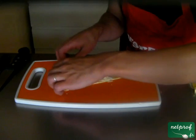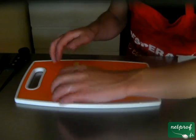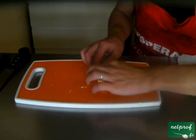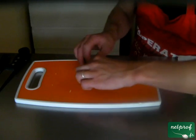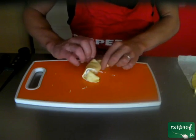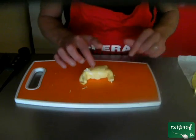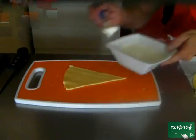Le plus dur est fait, maintenant il ne reste plus qu'à rouler le croissant. Vous le roulez du bord le plus large vers le bord le plus petit. On recourbe les deux bords. Et voilà un croissant de fait. Il ne vous reste plus qu'à faire l'opération pour les sept autres morceaux.